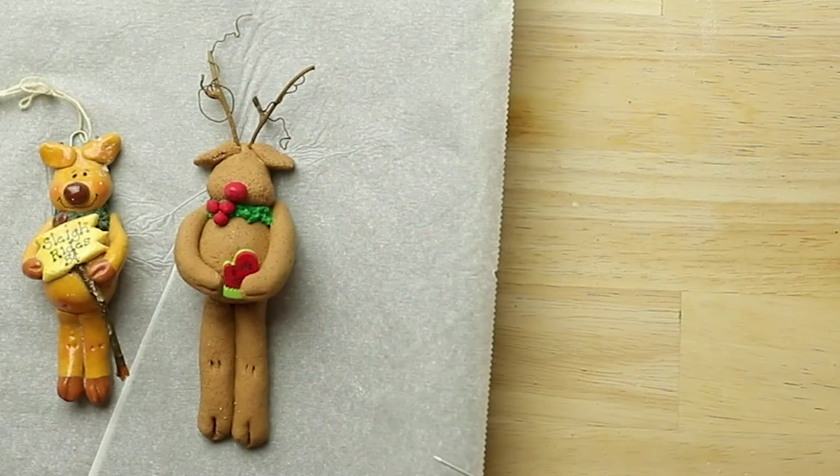To bake the reindeer, place the reindeer on some parchment paper on a cookie sheet. If you would like to make sure the transfer happens easier, just have the reindeer sit out and dry for a day.